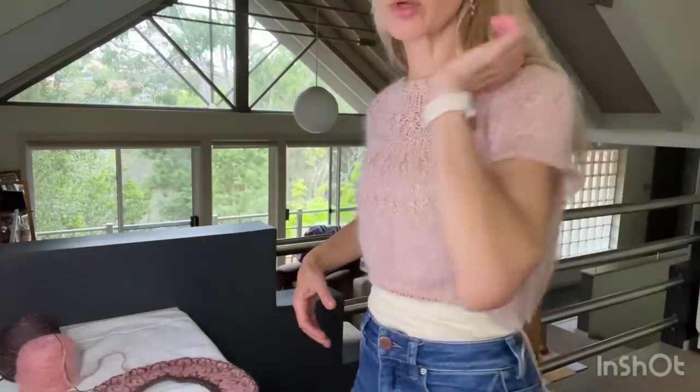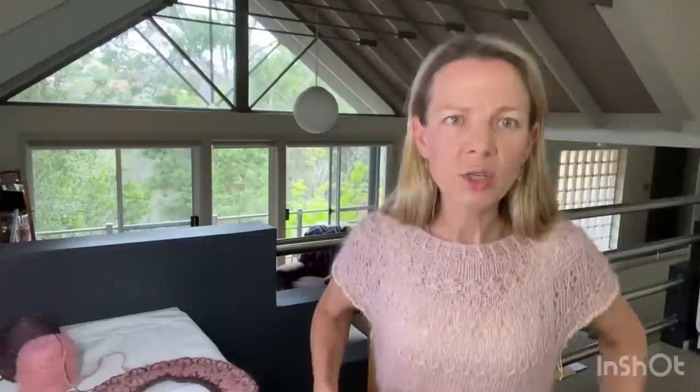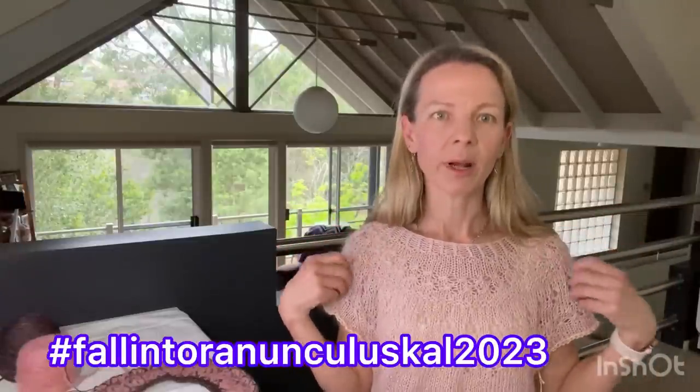I've got about three or four inches of ribbing left to go. This is for the Fruitful Hands knit-along 'Fall into Ranunculus,' and I think I'll probably knit another one after this because I'm really liking it. It's feeling quite warm though — the silk mohair is very warm, so it's probably more of a fall top. It's mid-spring here in Sydney and the weather's been really hot, so it'd have to be a warm-ish day to wear it.